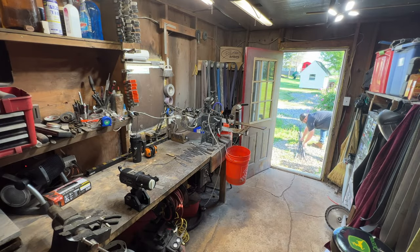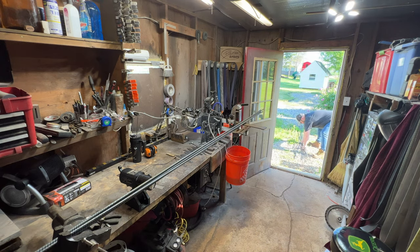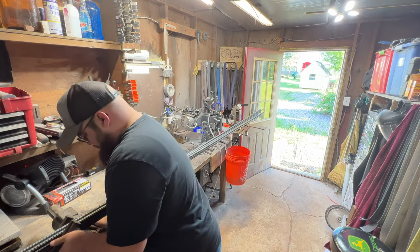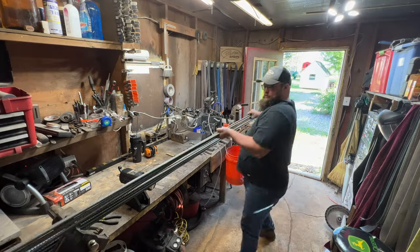I appreciate you all helping my small channel by hitting that subscribe button. I know it's free and it doesn't cost you a thing, but it goes a long way to help my small channel grow. I appreciate you guys. Now what I'm doing here is getting my rebar all stacked up so I can cut it with the angle grinder.